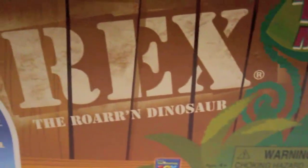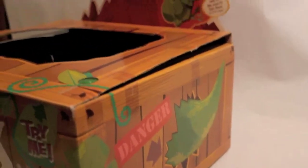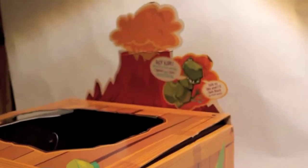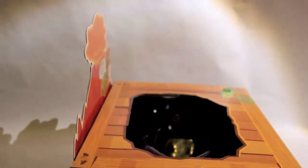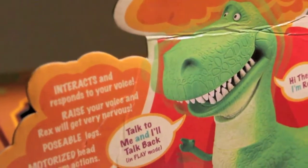Welcome back to another Toy Story collection review. As you can see, we are going to look at Rex the Roaring Dinosaur. The box is completely new designed and never seen before in the Toy Story movies — it's like a box where some kind of dinosaur is transported, maybe just like in Jurassic Park.